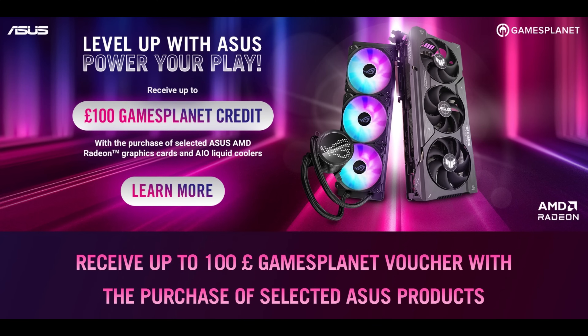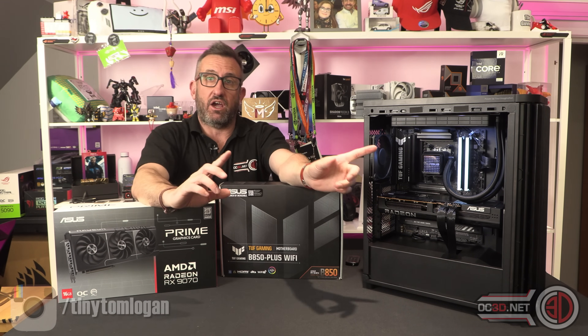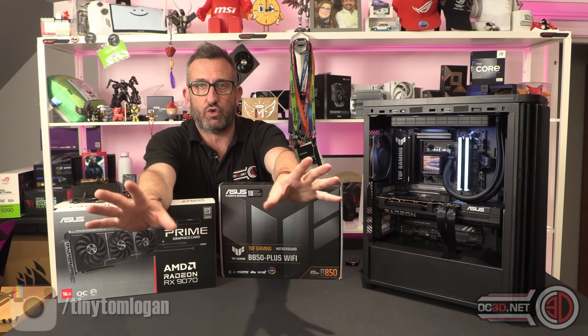Please check the link underneath the video because you can receive up to a hundred pound Games Planet voucher with the purchase of selected Asus products used in this video and many others. We've tested several games and you can click over to the OC3D website to take a deeper look at more of the data, the temperatures, and all of that sort of stuff.